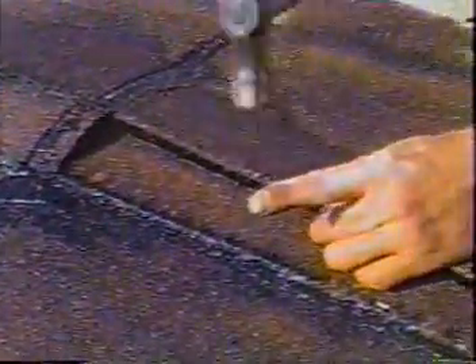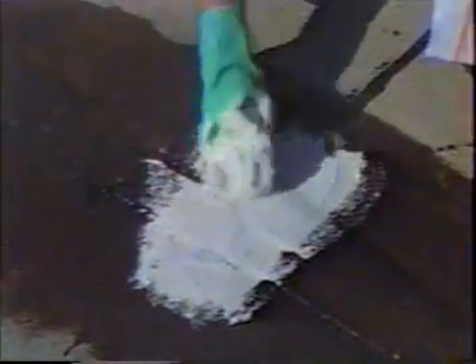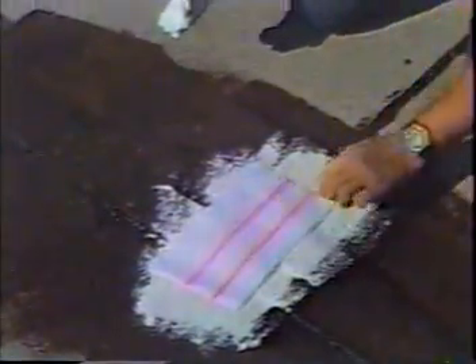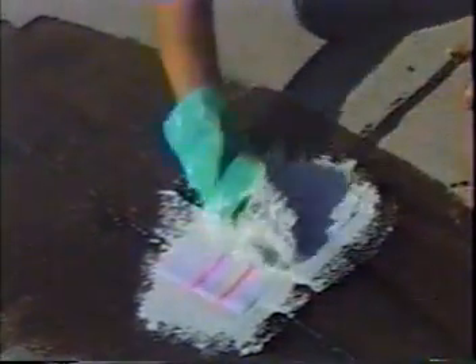After the primer is dried, 3-course any deficiencies on the roof, such as blisters and splits. Cut open the blister with an X-cut and allow to dry out. Surface blisters may be cut out and covered generously with metacrylics gel, or nailed and 3-coursed with gel and polyester fabric. Fill splits with metacrylics gel or an appropriate filler and 3-course with gel and polyester fabric. Smaller splits can be taped and 3-coursed.